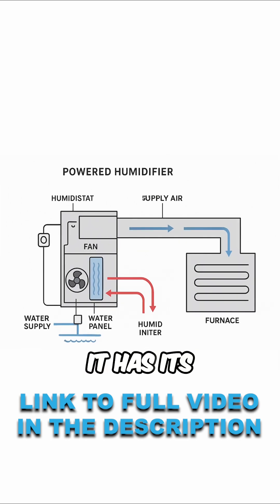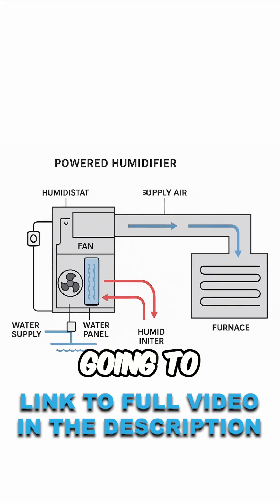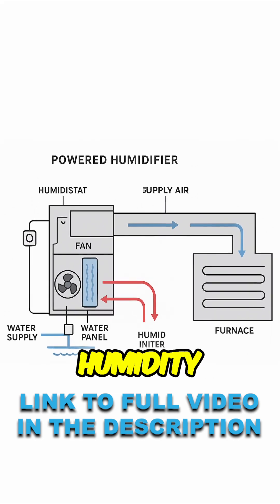Then you go to a powered humidifier. It has its own fan built in, so as it's blowing that air across that pad, you're going to get a better transfer of humidity into the airstream.